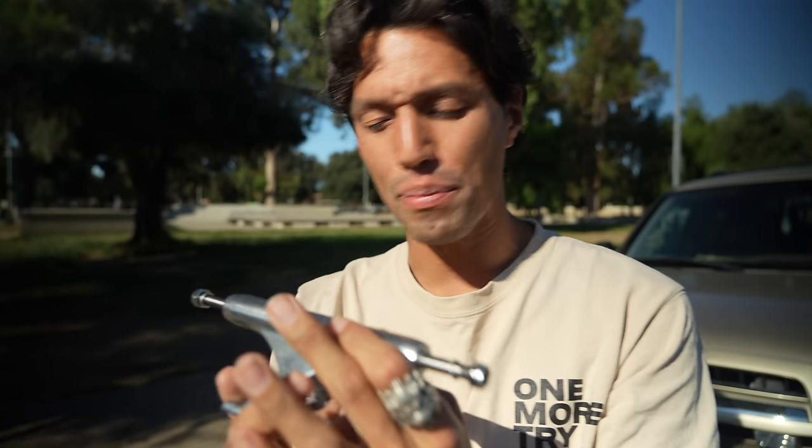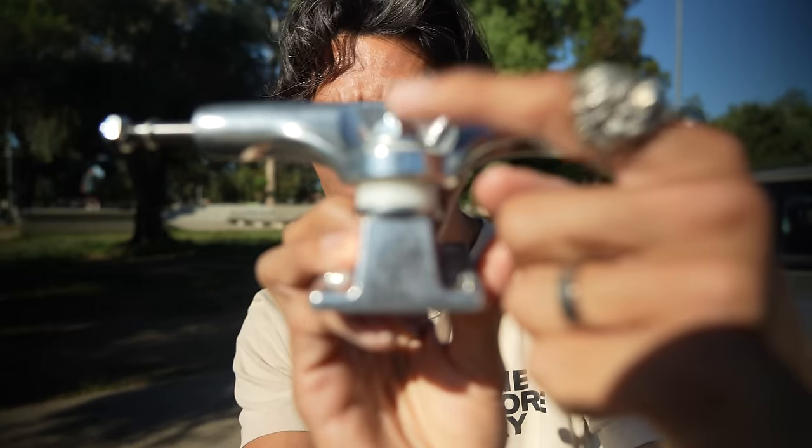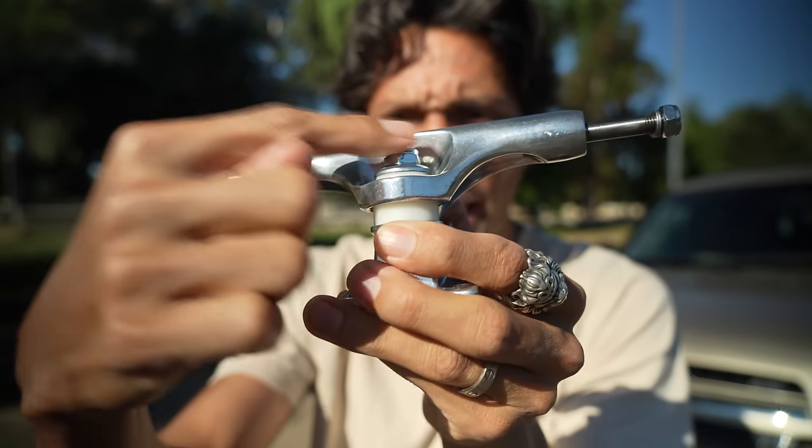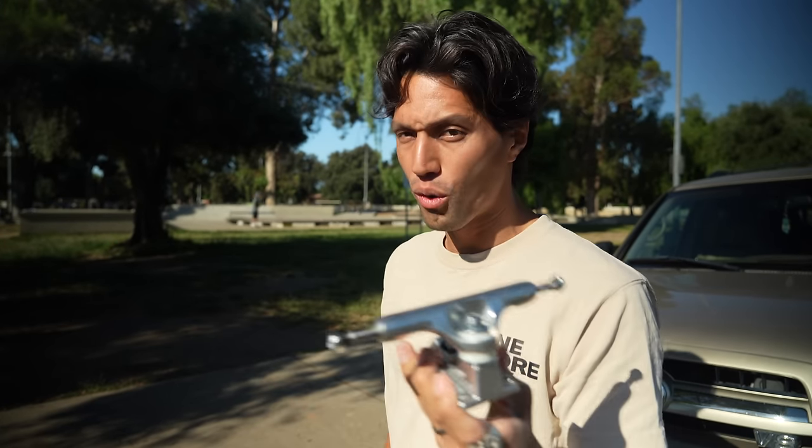These right here are called slappy trucks. At first glance they might seem like your normal run-of-the-mill trucks, but there are a few things I noticed right off the bat, like how much lower the kingpin is than typical. So when you do smith grinds, you're not just grinding up against this nut right here. Apparently it's supposed to feel immediately broken in as soon as you put it on a board.